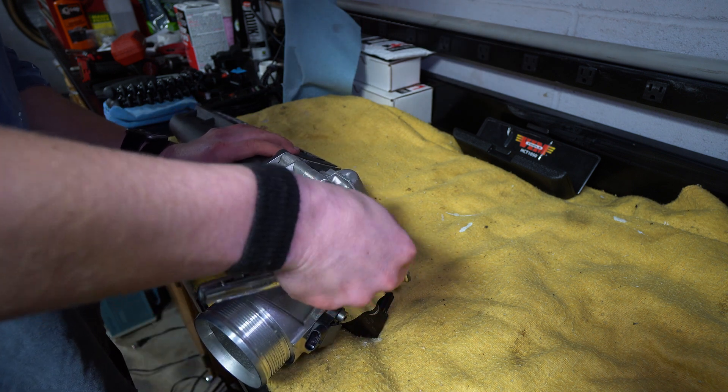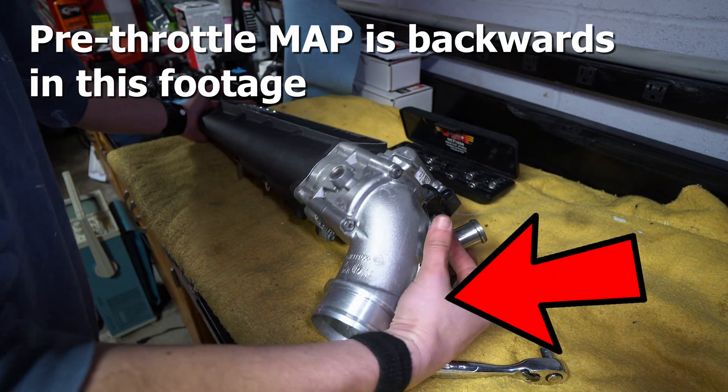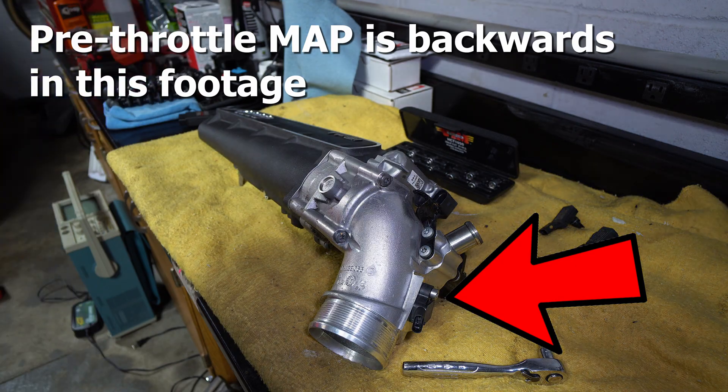Now we tighten all these back up. We've got our four-bar MAP sensors in - we'll go slap this back into the car and set our OEM ones aside.